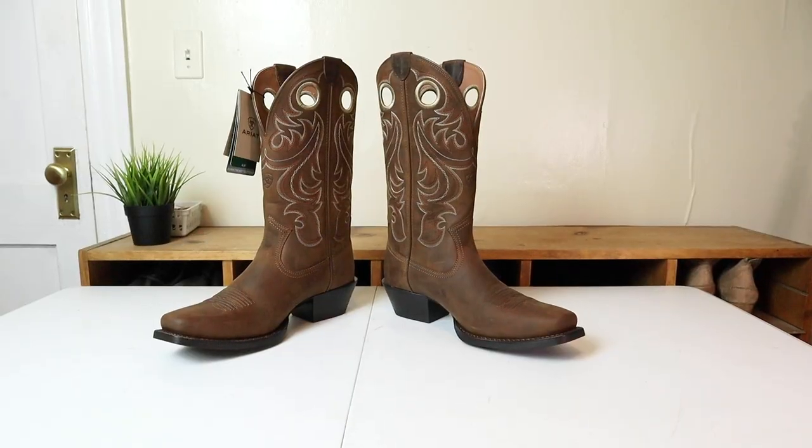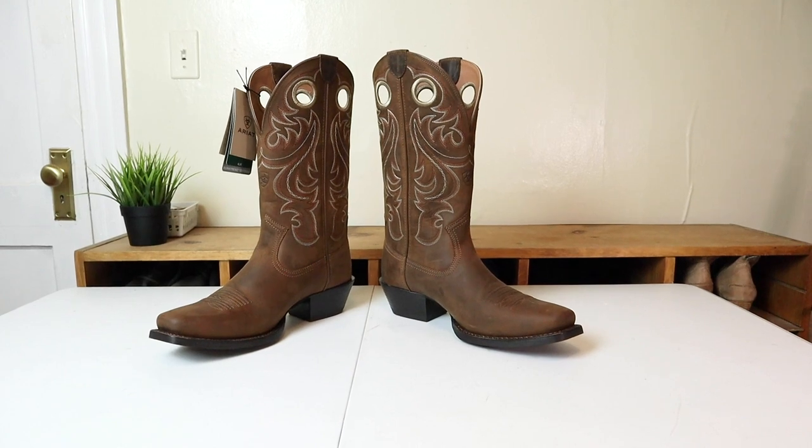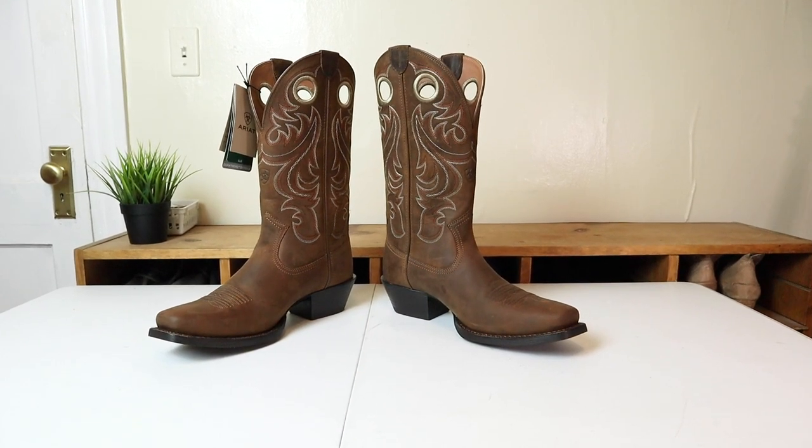Hey everybody, my name is Jeremiah Craig and my buddy Aaron sent me these Ariat Sport Square Toe Cowboy Boots. We're going to take a look into the qualities of this boot today in this quick impression. So let's get into it.